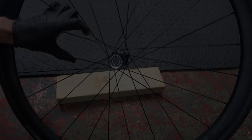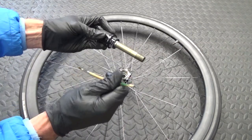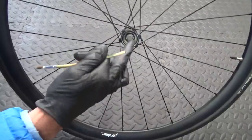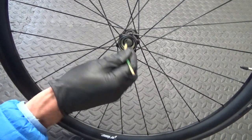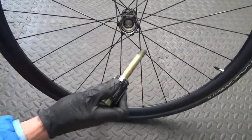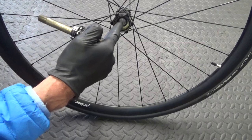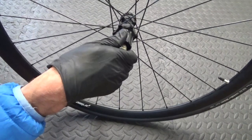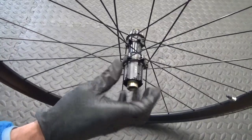Before reinstalling the axle, make sure the pawls on the freehub are greased and working as they should. Then put some grease on the axle itself. Make sure the spacer collar in the middle is lined up perfectly with both bearings — you can see straight through. Put a bit of grease inside the spacer collar and then slide the axle back through. If it's not perfectly lined up you won't be able to get it through, so use the plastic handle of a screwdriver to adjust it. Once lined up it should go straight in — then engage the freehub pawls.